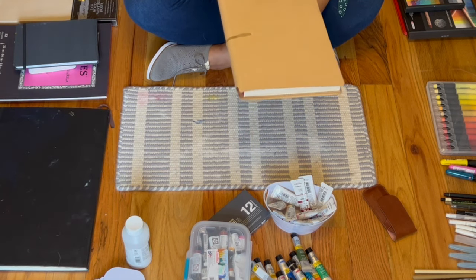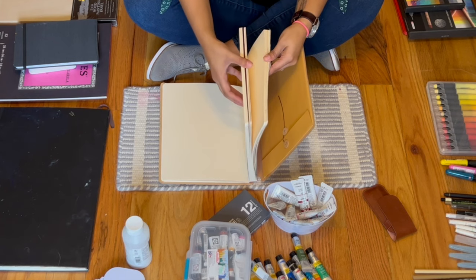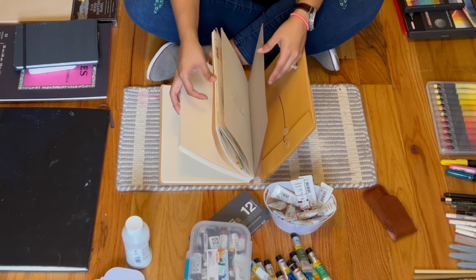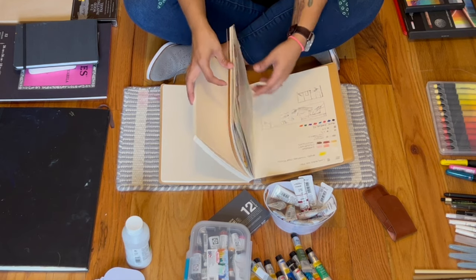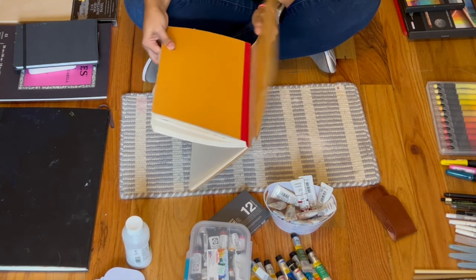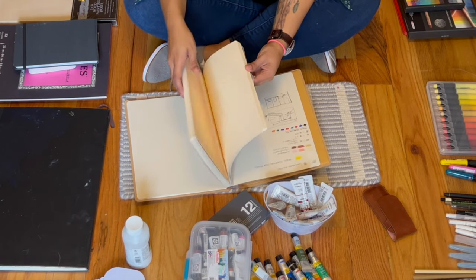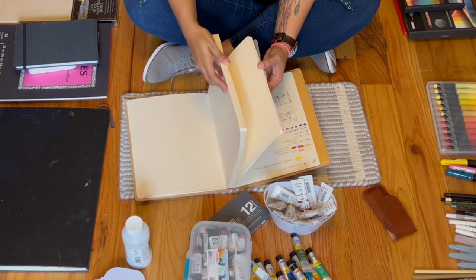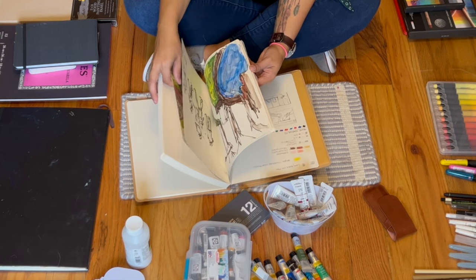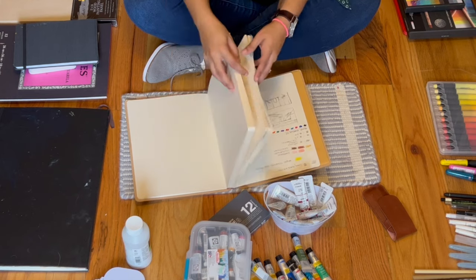The next sketchbook is the Ranger sketchbook, recommended by Sandy Hester — and it is so good. I didn't expect to love it because of the way it opens, but I actually like it. I need to revisit it; I haven't used it in a while. It's thick — pretty much a thicker matte mixed media paper — and it holds all types of things.